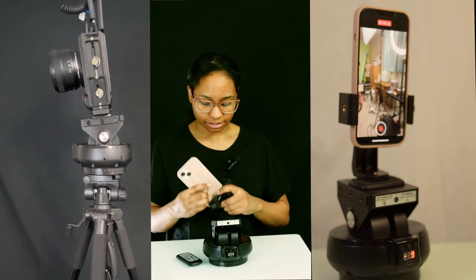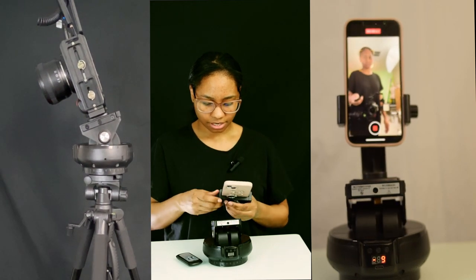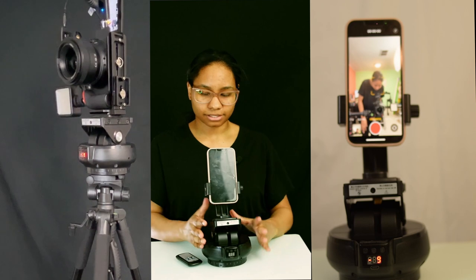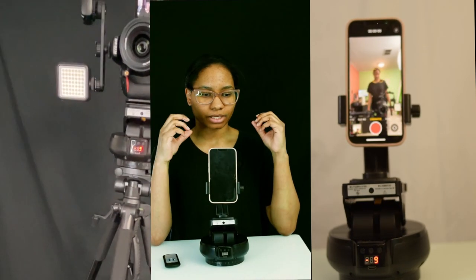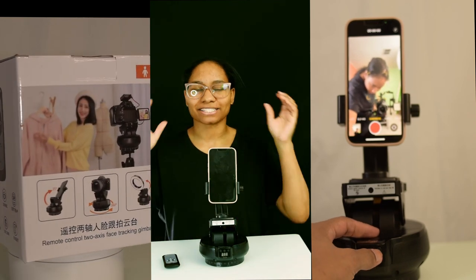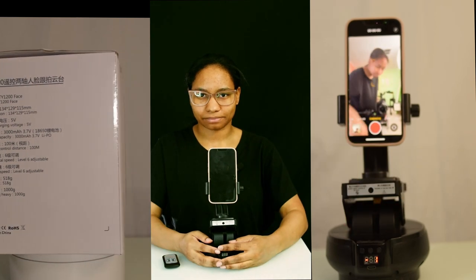I'm just going to rig this up. I'll move this out of the way and put my phone on here. Now my phone's on there. It does have speeds one to nine, but I just keep it at nine. If you have really heavy gear on this — like a cinema camera in a cage — I wouldn't recommend it. But a regular DSLR works fine.